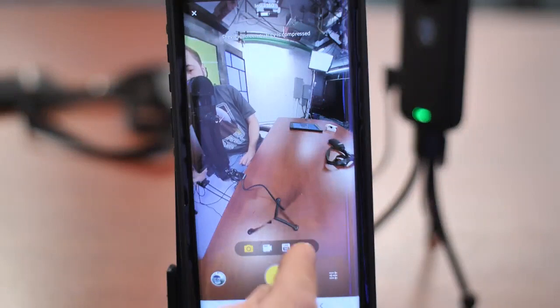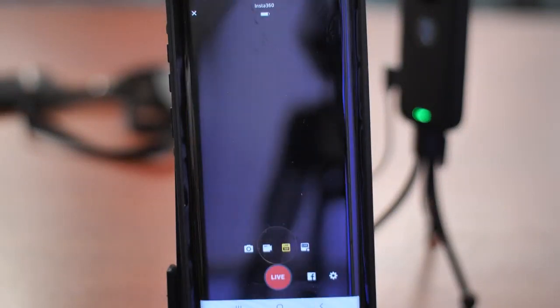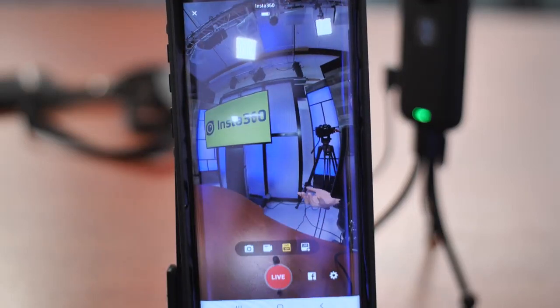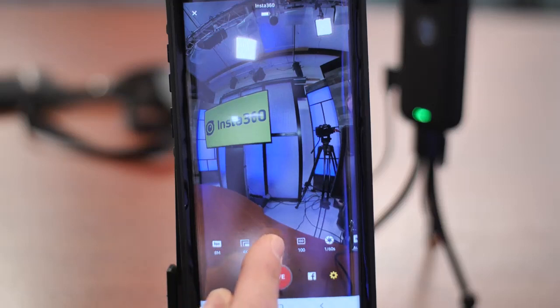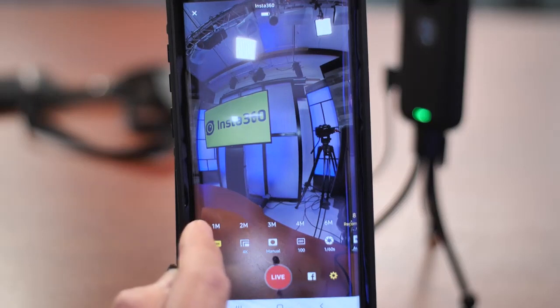We're going to go live in both just so we can see how they each work. I'll click on the Live 360 button first. There it is. Now we have some settings you can adjust with the little gear icon — these are your camera settings. You have megabytes per second, resolution, and you can be in manual or auto mode. I'm in manual right now.